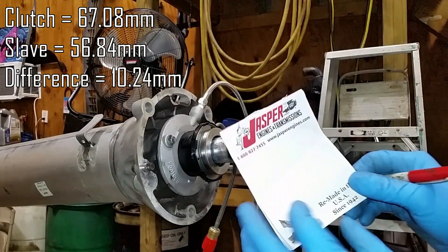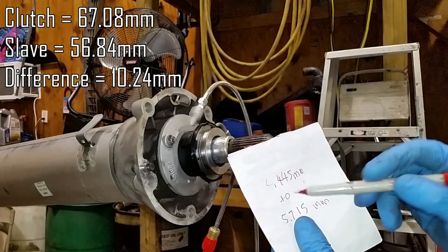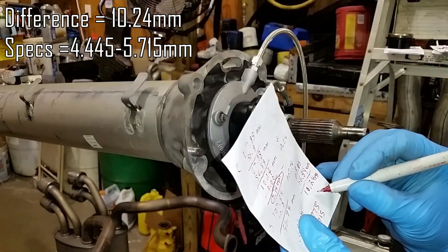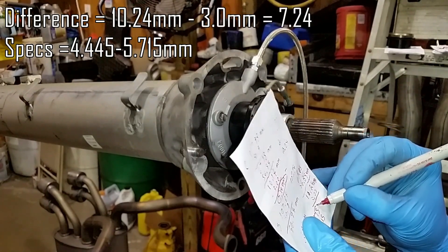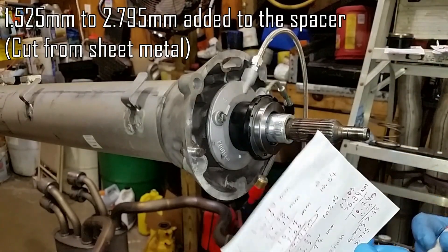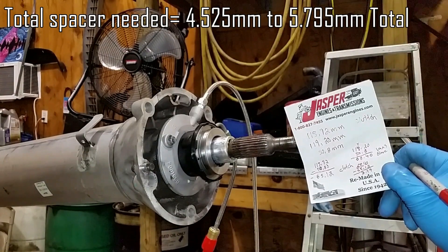What you want to do is verify with your manufacturer the clutch specs. With this particular clutch from Spec, they require a gap of at least 4.445 mm to 5.715 mm. So if we take a shim — we have a 3 mm — that'll only bring us to 7.24 mm. So we need about a 1.5 mm extra on that shim, and that way our clutch will operate wide open throttle with no issues with shifting.